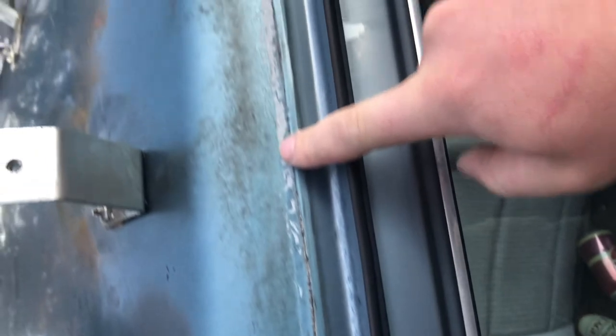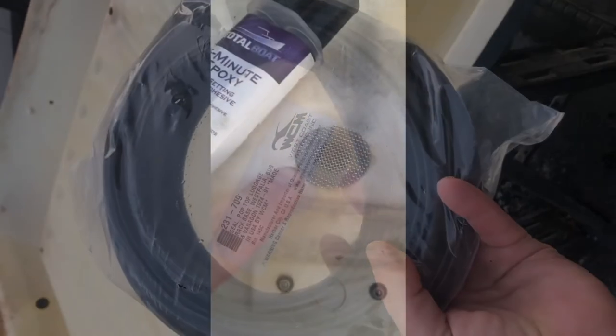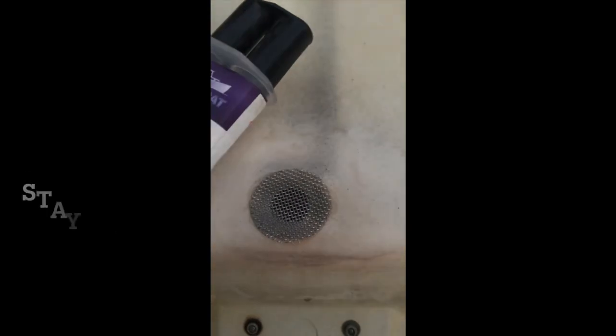This is the seal we're going to put on — let's see how it fits. We put these little pieces of screen on there. Total fit looks pretty good.